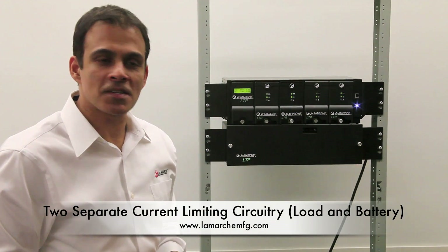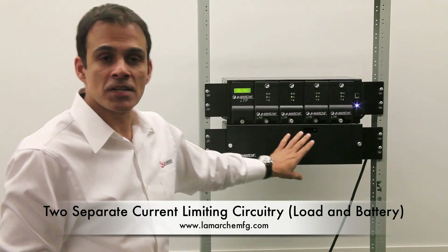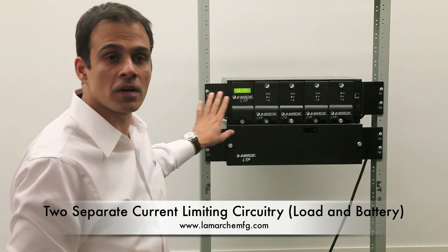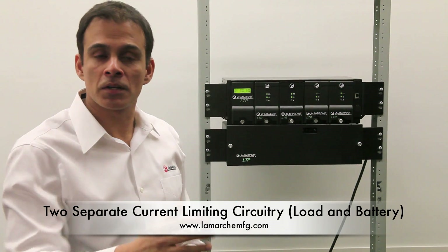Another excellent feature with this system: it has two separate current limiting circuitries. One current limiting circuitry goes to your batteries so you do not overcharge or overheat them. The other current limit goes to your load, and your load terminals can be paralleled to a larger load.